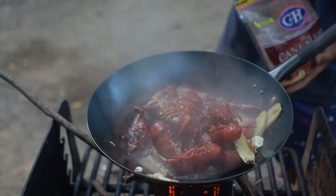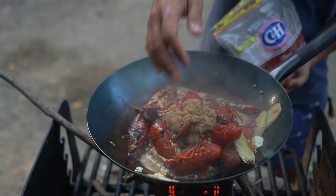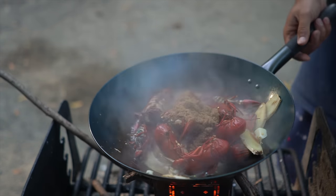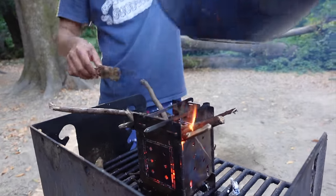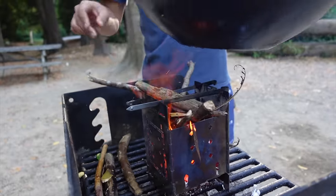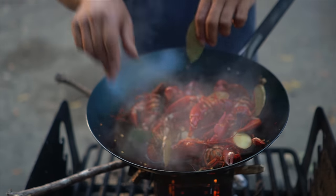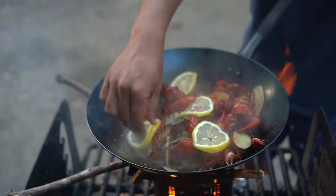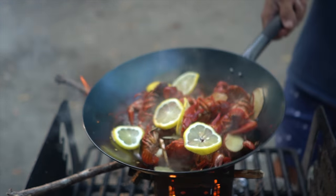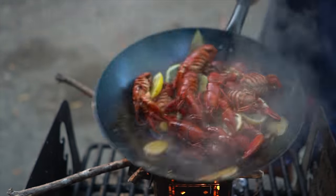Brown sugar — about a quarter cup — and I'm going to mix and toss everything together. I'm also going to add a couple of bay leaves as well, and some lemon slices. There we go, almost done.